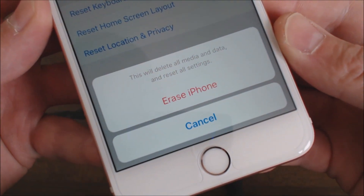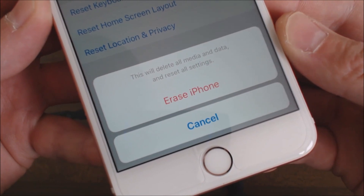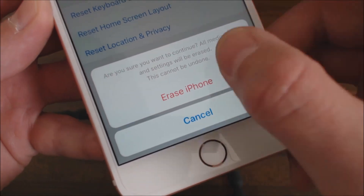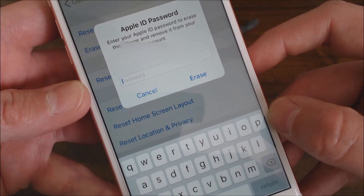After you get past the passcode, you can see where it says 'This will delete all media and data and reset all settings.' It also prompts you a second time: 'All media and data and settings will be erased — you cannot undo this.' So then you just go ahead and you're going to have to put your passcode in.